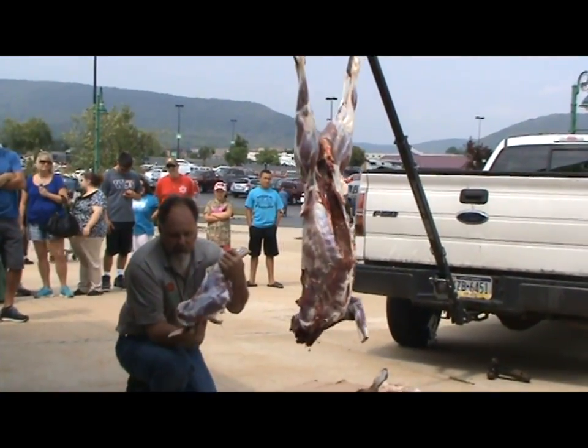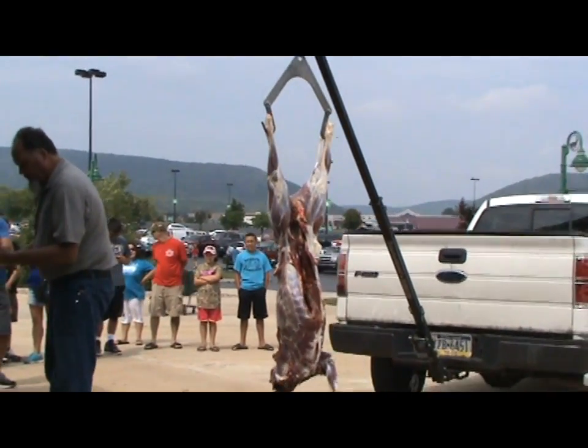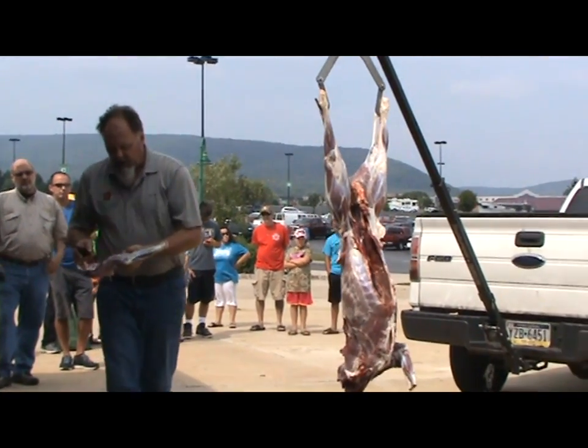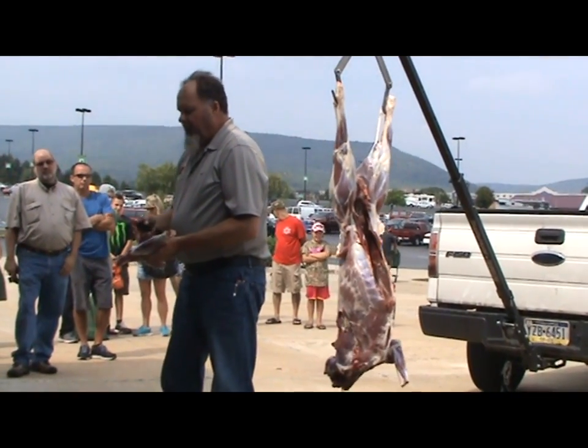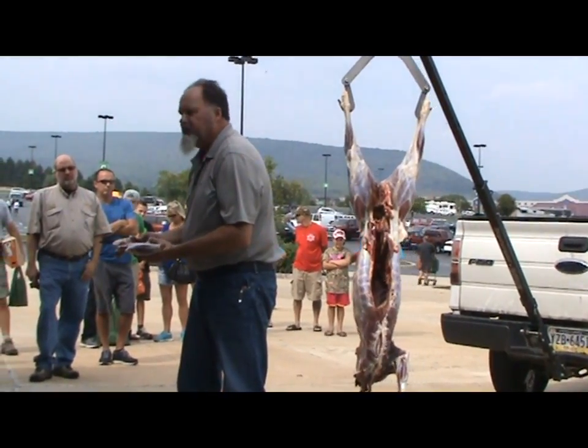There we have the shoulder removed. If this would be a big deer — an elk, a moose, or a tarot deer — I'd probably go after roast and steak. Because this is a small little deer, I'll bone this out, make hamburger out of it, or I'll make stew out of it. It's so small you can hardly get much of a roast out of it.